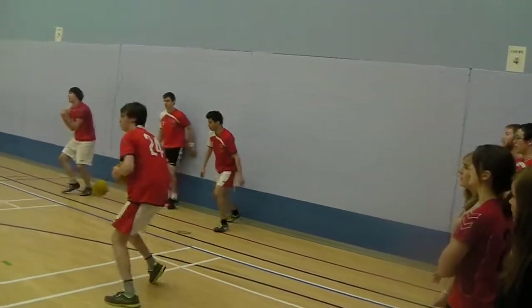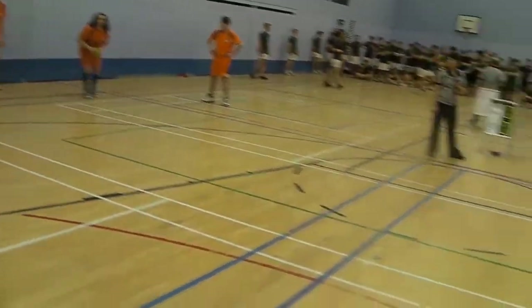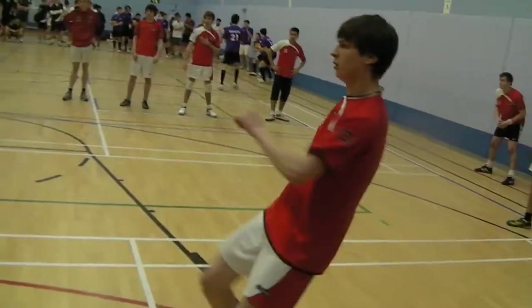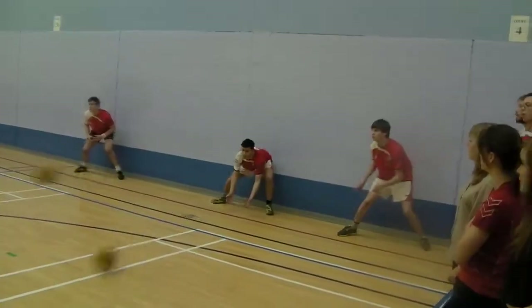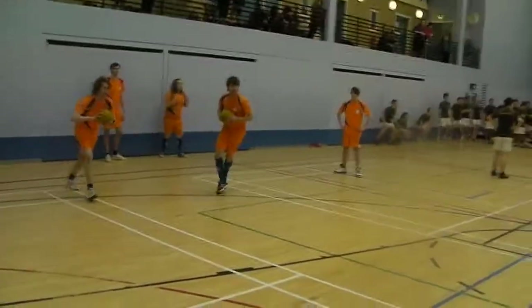One down. Guys, let them have two. Hands ready, boys. Third one, yeah. Come on, boys. Catches.